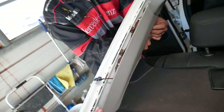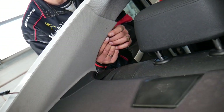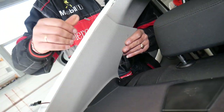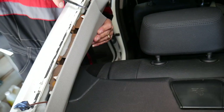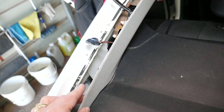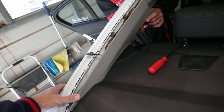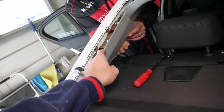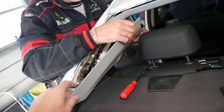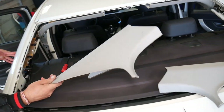The other side is exactly the same. We'll show you on this side too. Start with the first clip — imagine the window is in — then grab it with your fingers, pry between the two pieces, and slide it forward. You have to always pull it out — otherwise it doesn't work. And the other C-pillar is out as well. You can see it doesn't take much.